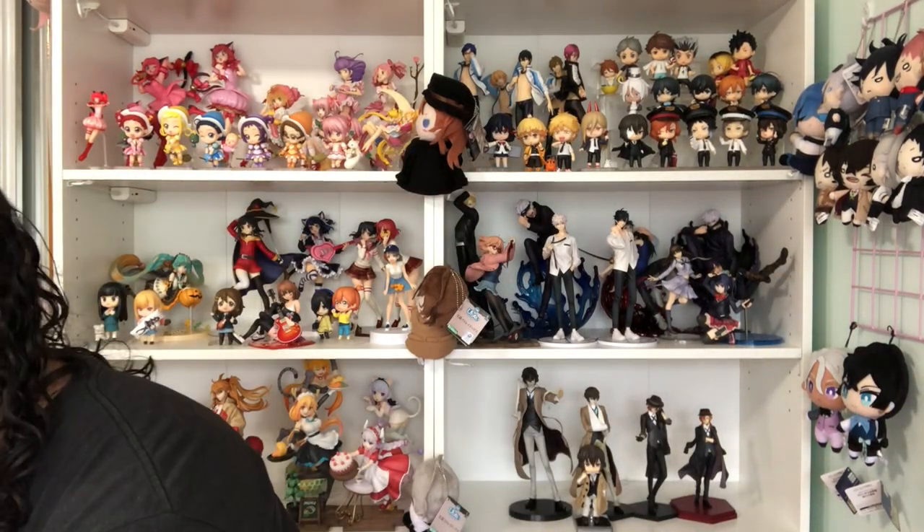Nendoroids are just so cute but such a pain! In the B-roll you'll see if I was able to get Reiki to hold his skateboard while doing the infinity sign with Langa — I'll put them in their poses after the video to save time, but you'll see it shortly. Okay, next we're moving on to Langa.